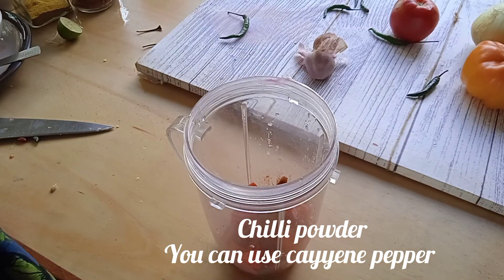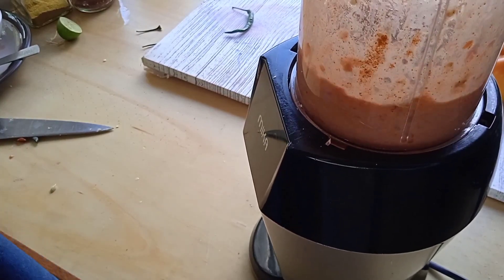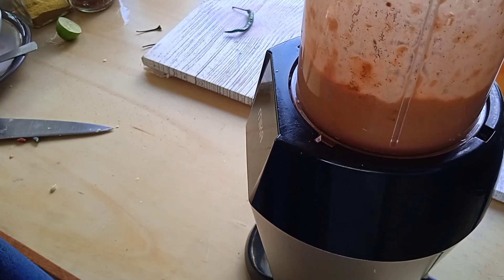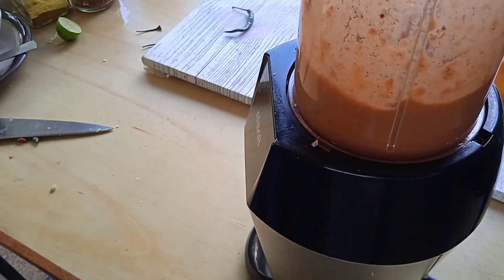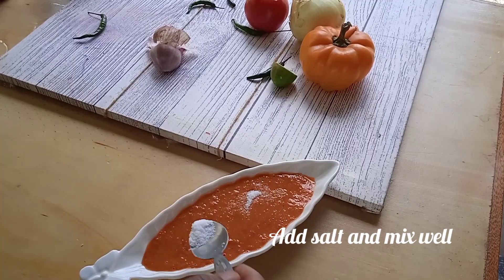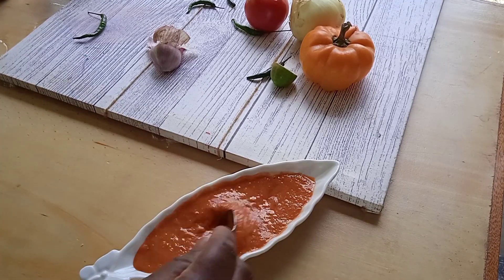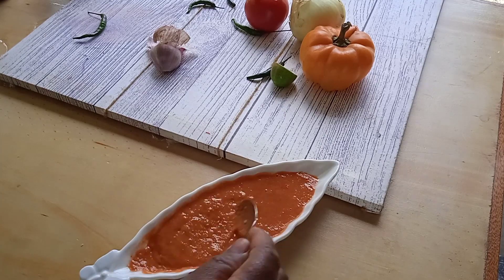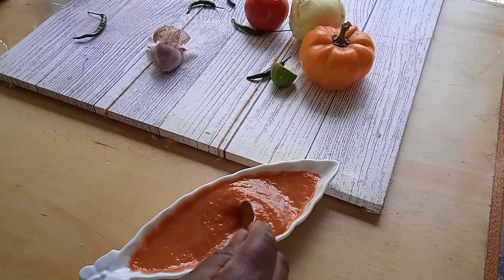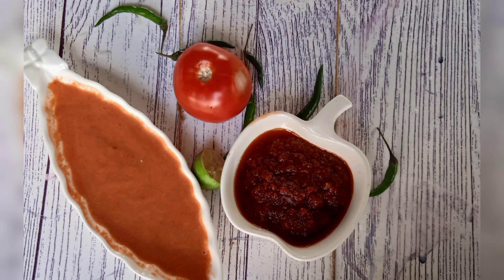For the chili powder, use as much as you wish — some love it spicy, some love it mild. Add salt and there you go, your hot sauce is ready. Thank you guys for watching. Please subscribe, like, and share this video to help my channel grow. Thank you, God bless you.